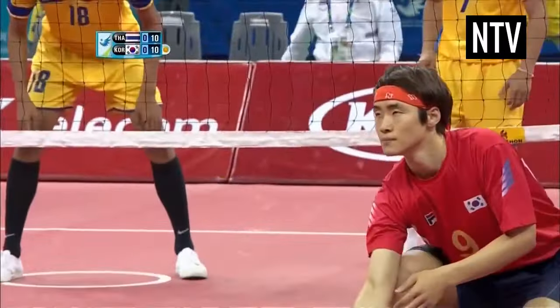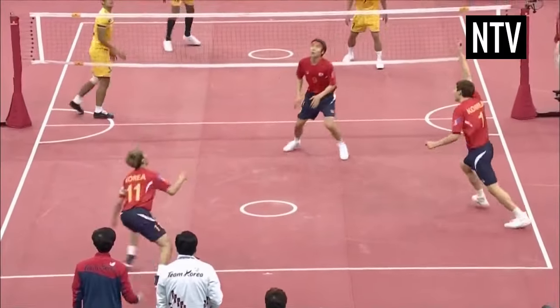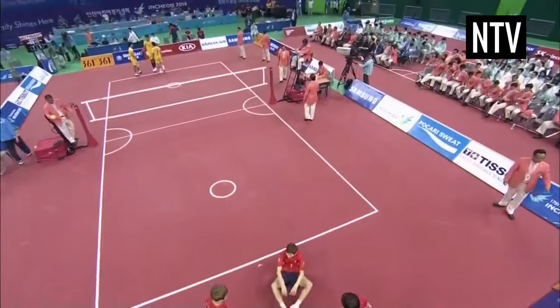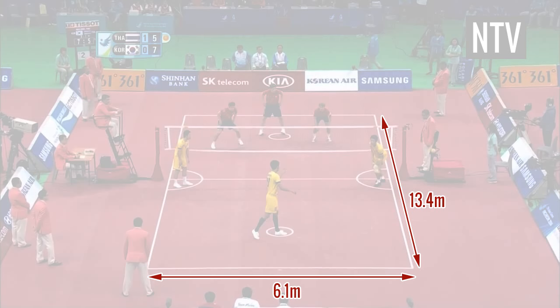To score a point, you must aim to kick the ball — which is usually made of woven rattan or plastic — over the net and hit the floor of your opponent's court. The court is played on a similar size surface to a badminton court: 13.4 metres long by 6.1 metres wide, and the net is 1.52 metres above the ground.